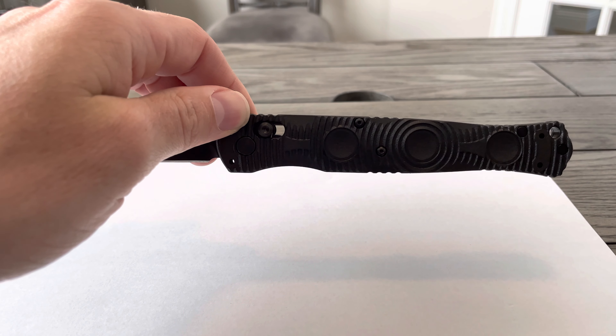On the bottom it does have — you can see there — a little glass break punch. And you can see the aggressive design of the handle.